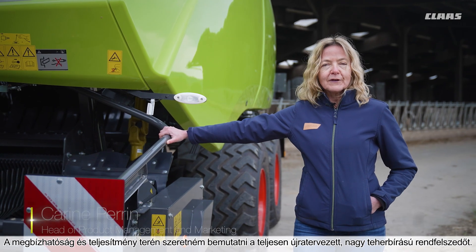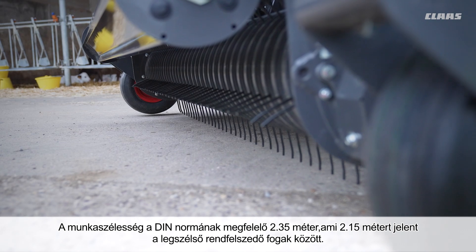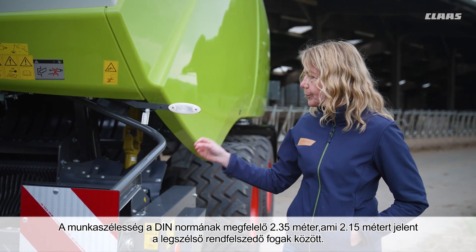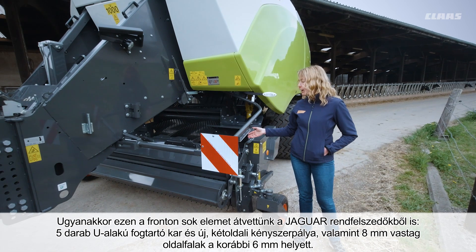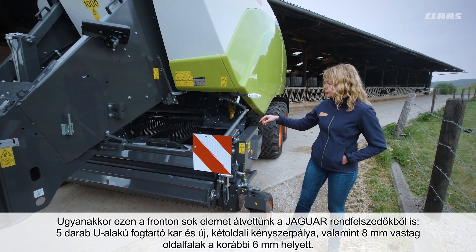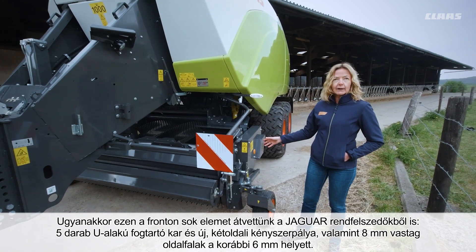For reliability and performance, I would like to introduce you to the brand new heavy-duty pickup. We have a DIN pickup width of 2.35 meters — that is 2.15 meters between the outermost tines on the right and left. We have taken over many components from the Jaguar pickup: 5U profile tine bars and new double-sided cam track control.